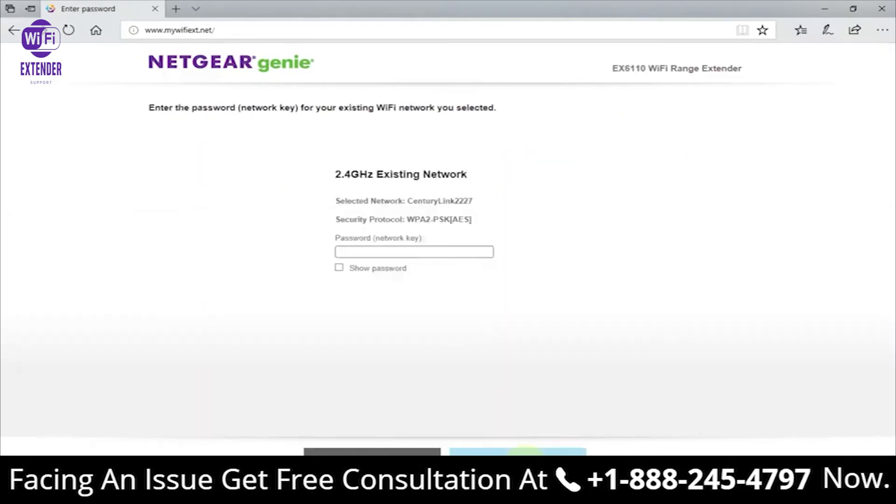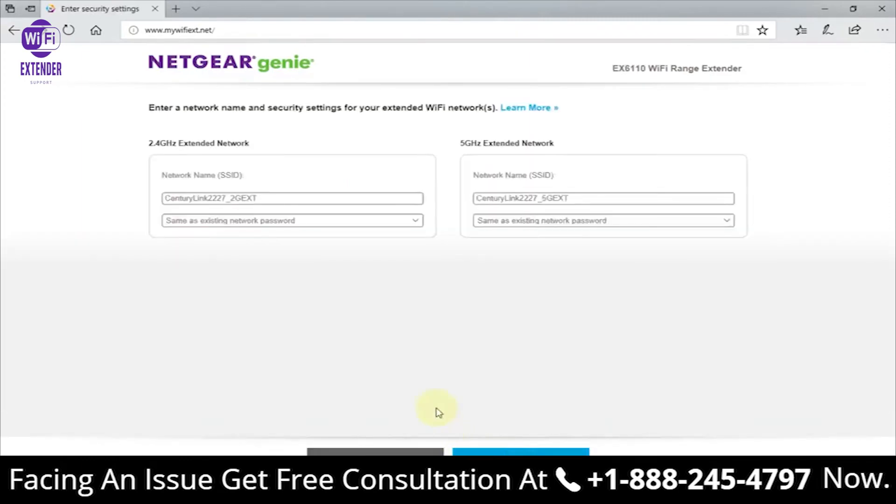Once you're finished, click Next. In my case it prompts me to type in my 2.4 GHz existing network password — that's the same Wi-Fi password I use to connect my laptop and phone to my Wi-Fi network. I'll type that in, and if you want to see it you can click 'show password.' Once finished, click Next.